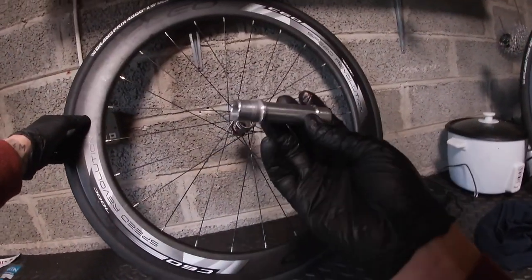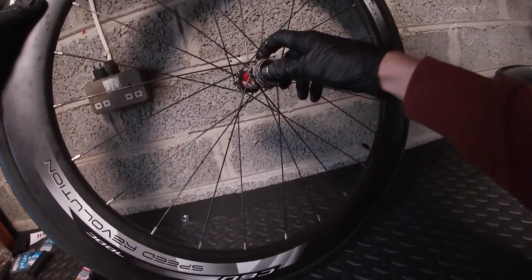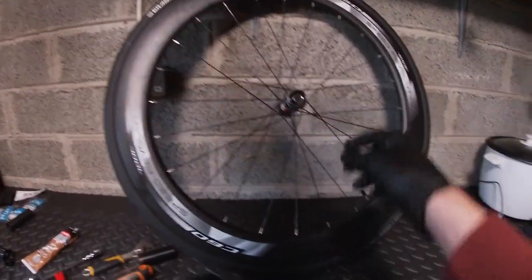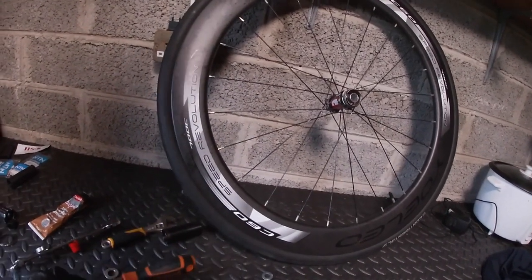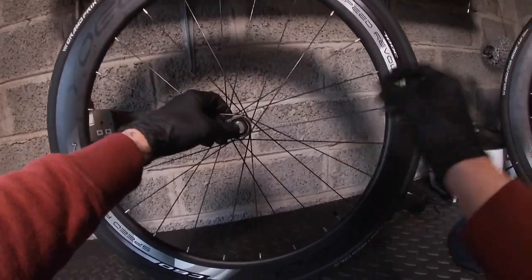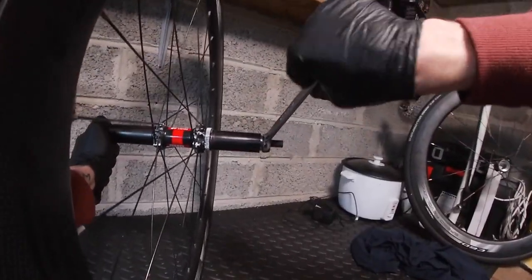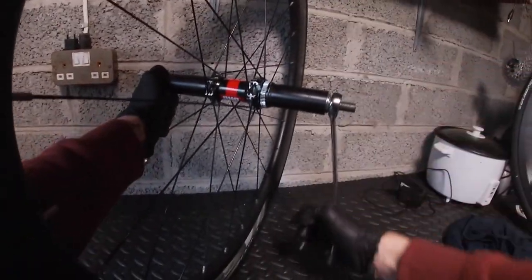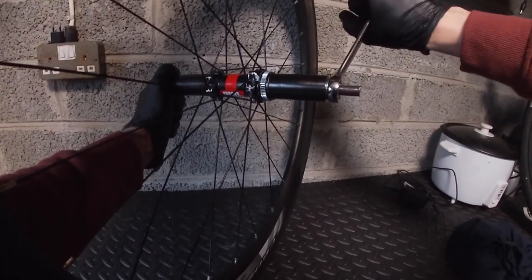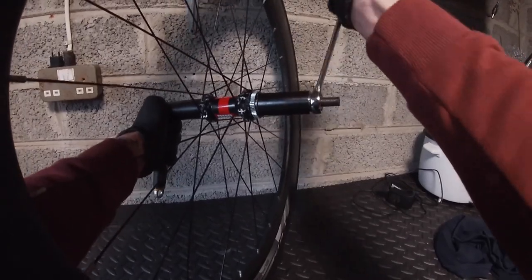Right, we'll put the axle in, this way around. There we go. Then we can line up the other bearing — wonderful. I can push that one in. Let's get the bearing press on there, put that against the wall — that flies in really easily. Okay, so that's now hit the stop, we can undo that.